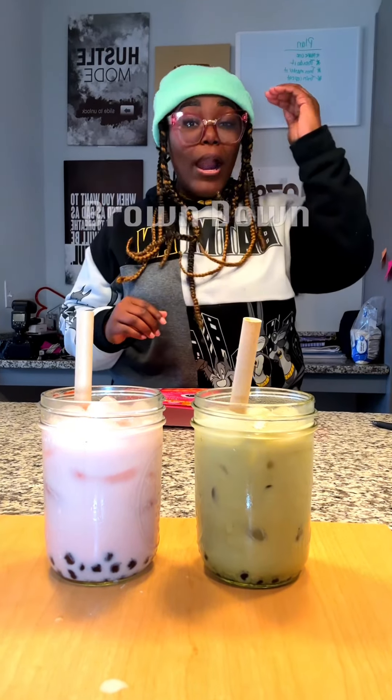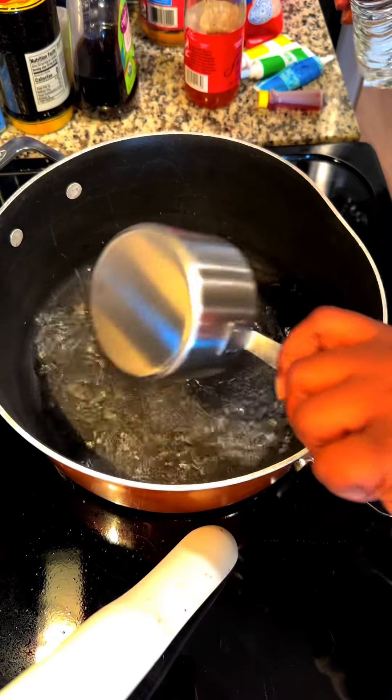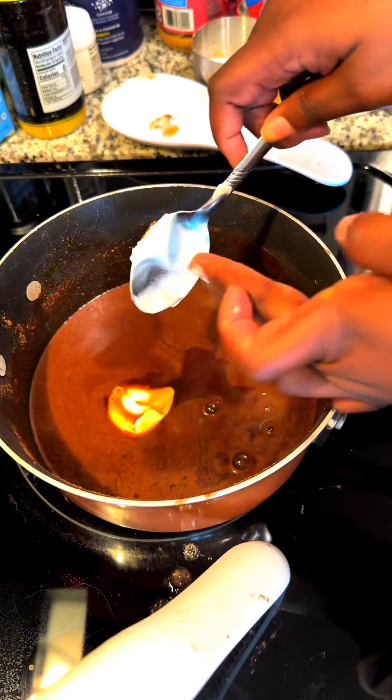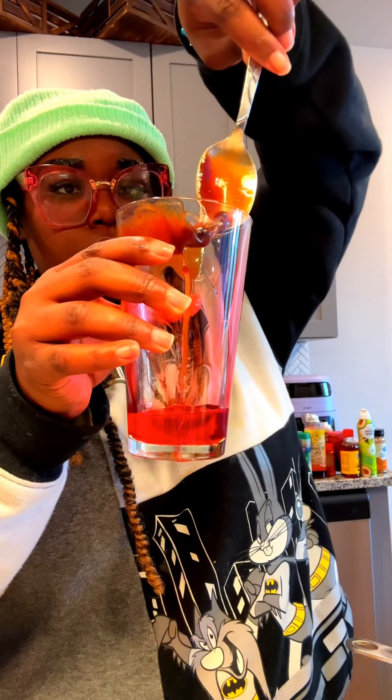I call this rendition 'Brown Down Pound Town Sugar Mama Boba.' You're gonna need a cup of brown sugar, a cup of water, a half cup of white sugar, two tablespoons of cinnamon. Let that simmer. Now add one tablespoon of vanilla and one tablespoon of butter — because I put butter in everything.